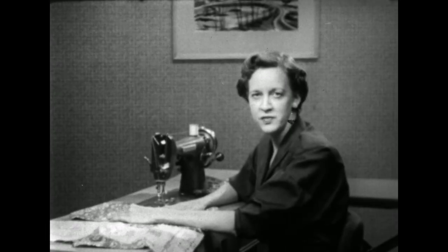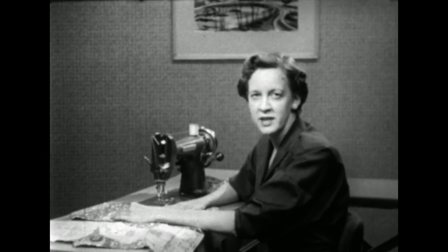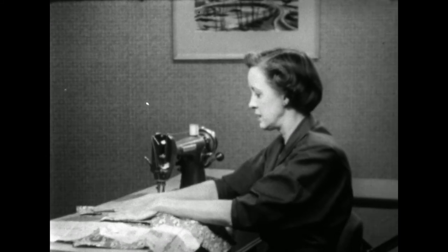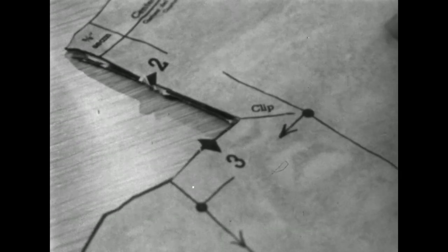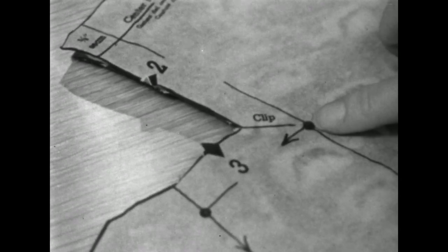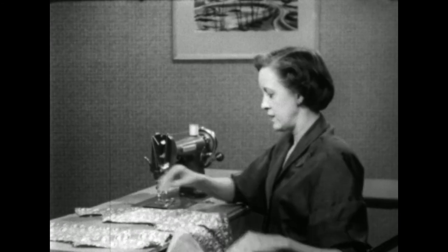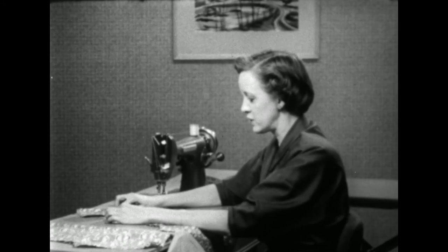Just like any other construction, you'll find it easy if you follow the instructions step by step. However, there's one particular point I'd like to call your attention to — right here where the collar section joins the shoulder seam. Be sure, be doubly sure, that you have marked this corner accurately, and then that you have reinforced that corner with a row of small stitches.